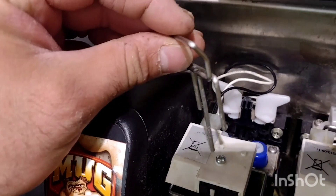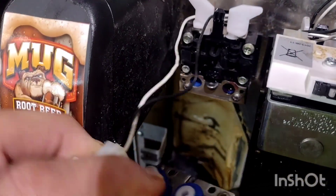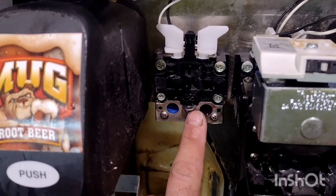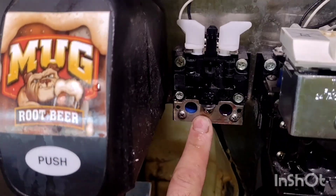Now that I've got this pin out, which can be difficult, pull this valve out. These are the stem seals right here. You just have to remove these three screws to get this metal plate off and then you can replace the stem seals.